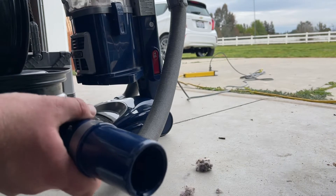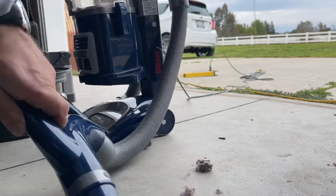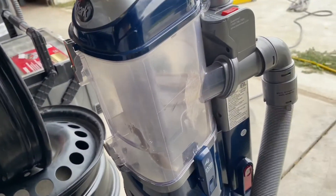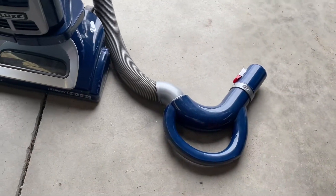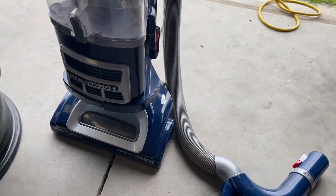There it is — works just fine now. Pretty amazing the reasons people will throw things away. Let's see what else is wrong with this thing.